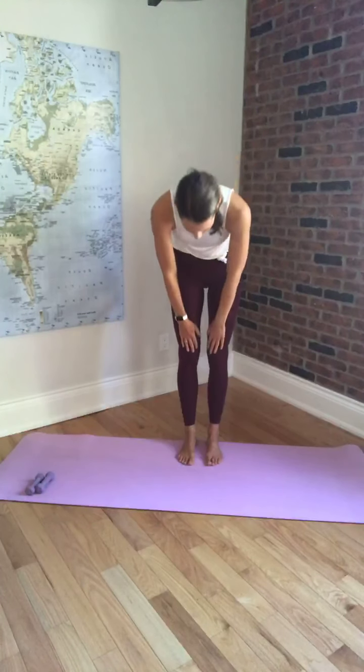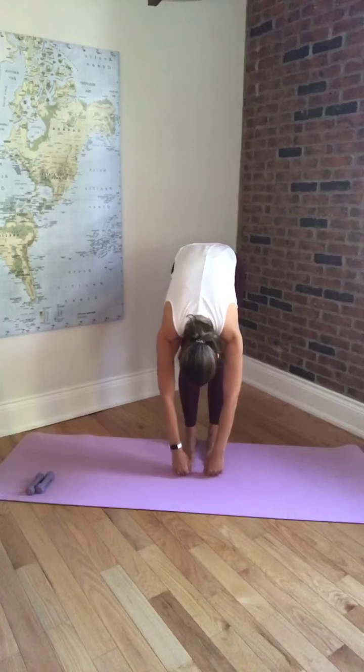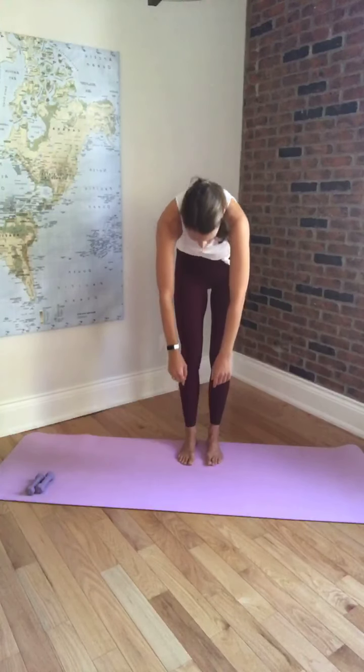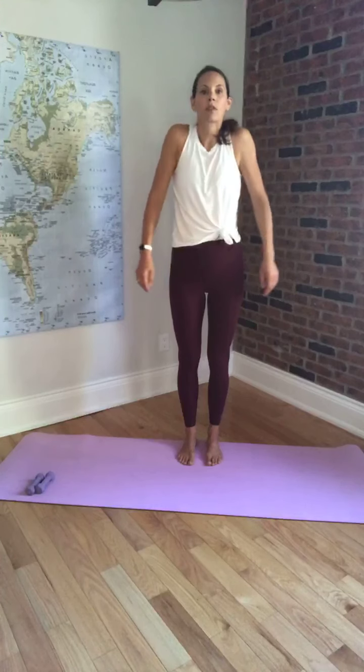Good. Relax the shoulders. We're going to do that again — inhale and exhale, rounding down. Pausing at the bottom, let the head dangle, let the arms dangle, slight bend in the knees. And then come all the way back up. Shoulders will drop down. We'll just do a few shoulder rolls, releasing through the neck and through the shoulders.